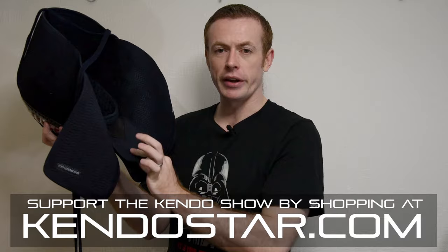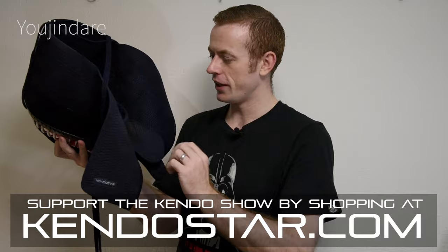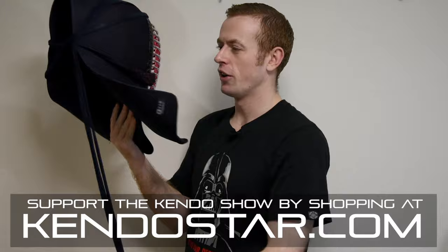We have this part here — this is quite an important part — this is called the yōjindare. That's what protects any missed tsuki thrusts. So that's the basic parts and terminology for the kendo men.